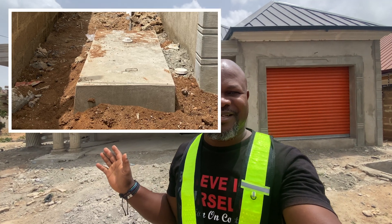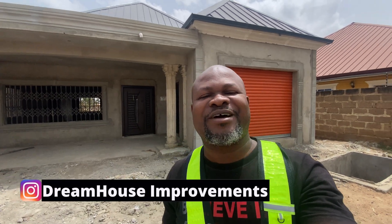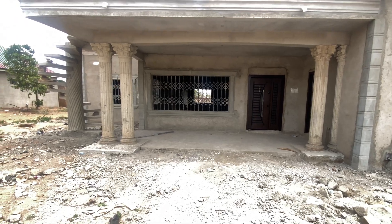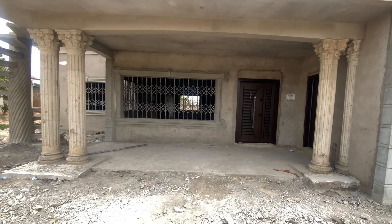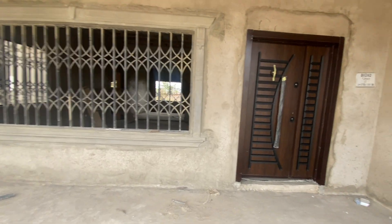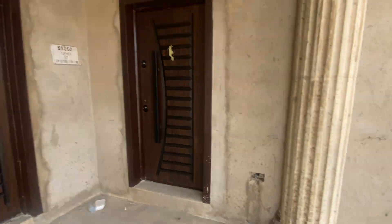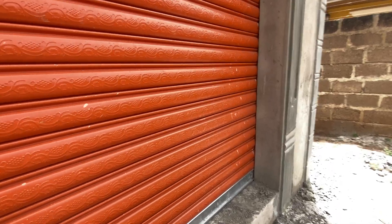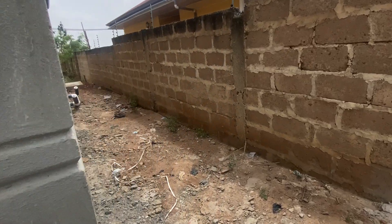Dream house home improvement. I'm visiting one of the sites where I've done a biodigester. The plumber has come to do the connection, and I thought I'd show you something you can consider if you are building your dream house. Let's go. This is a two-bedroom unit, nicely done. Most of the plastering has been done, the waterproofing has been done, nice doors have been done, the garage has been done — work is progressing steadily.